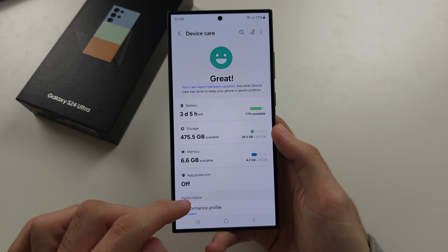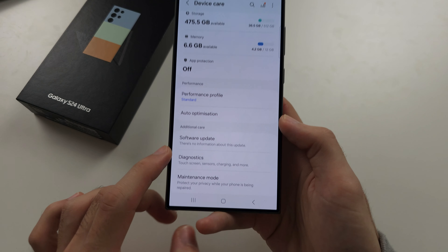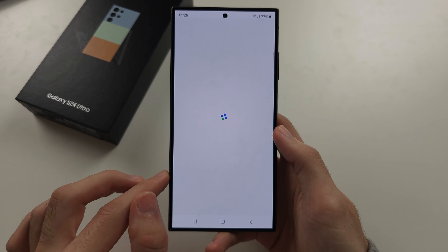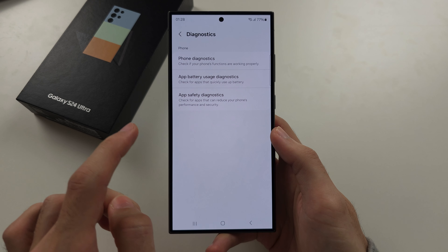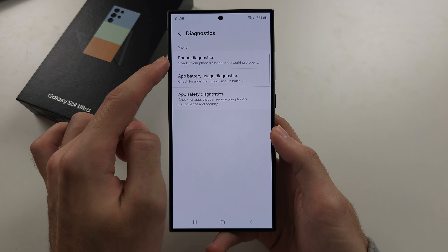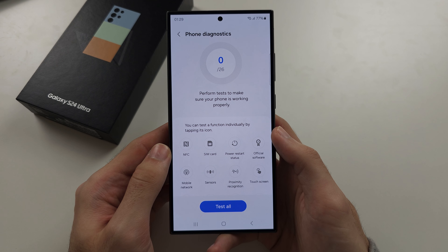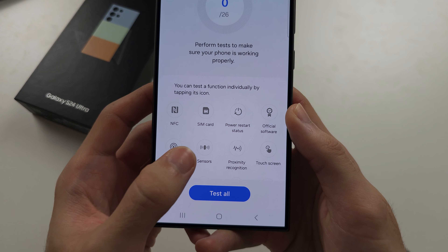In here, we're going to scroll down until we see Diagnostics. We are then going to select Phone Diagnostics. Inside of here, we're going to tap Sensors.